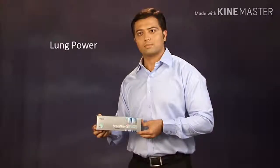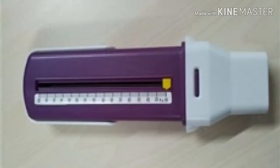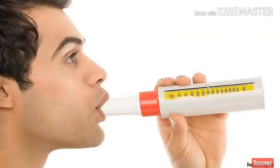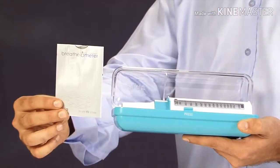I will show you how easy it is to measure your lung power — that is PEFR, peak expiratory flow rate — using this simple device called a breathometer. This is a breathometer pack. It contains a breathometer and a patient information leaflet. You can always refer to the patient information leaflet to know about your breathometer in detail.